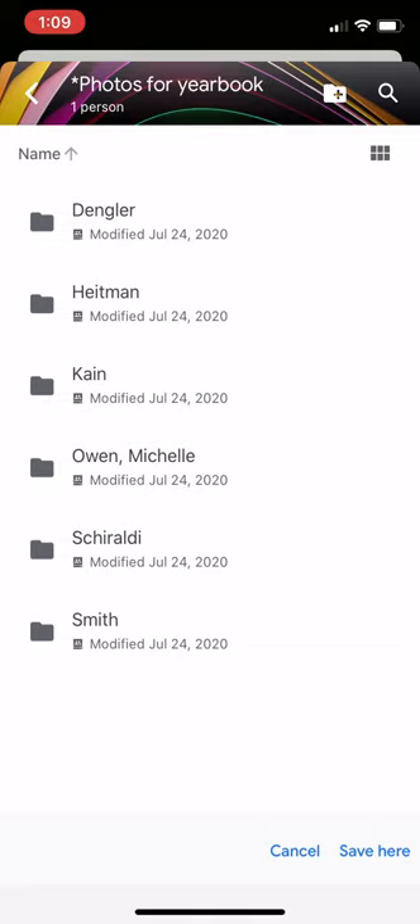If your name is not on here, the top right hand corner has a folder with a plus button on it, and you can create your own folder with your last name on it. A word of caution: there is some lag time between the creation of the folder and being able to put anything in it. It's only a couple of seconds, but you may get a failure notice when putting your photos in it, and you may have to go back and do it a second time.